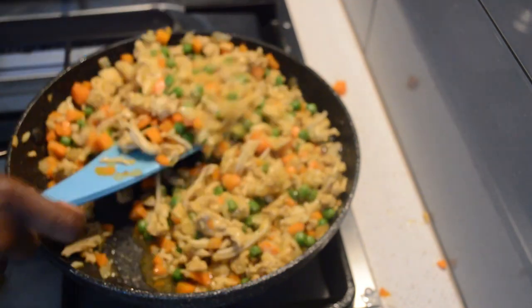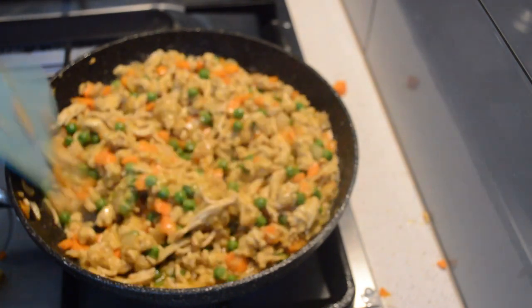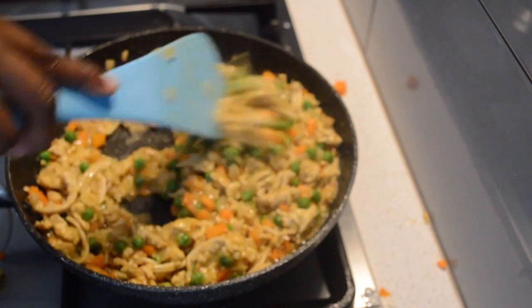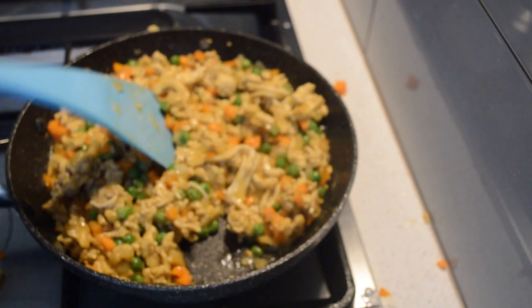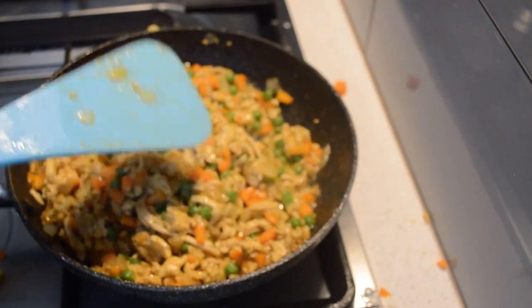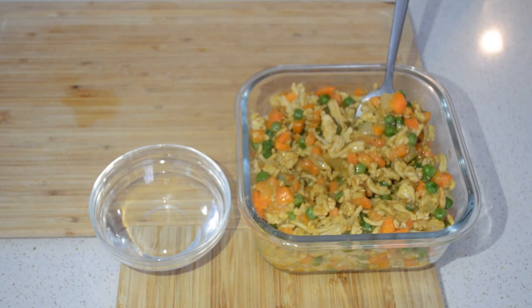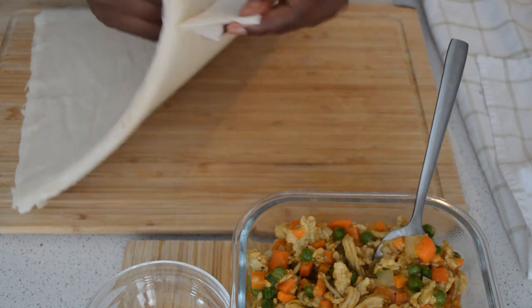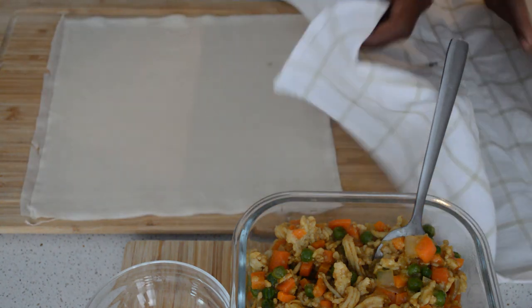Add a little bit of water and let it simmer for 2 to 3 minutes. Then I will let it cool down before I make the filling — you don't want to use the hot filling to make the rolls; it's not good for the pastry. After cooling it down, now I'm working with the pastry — the samosa pastry.